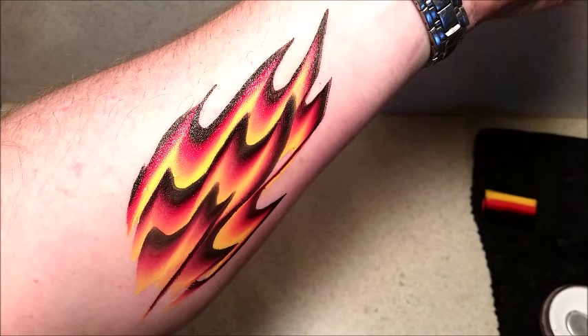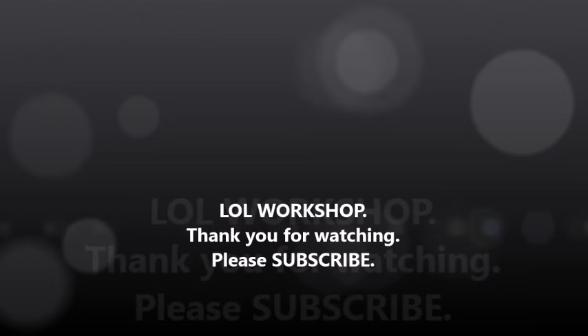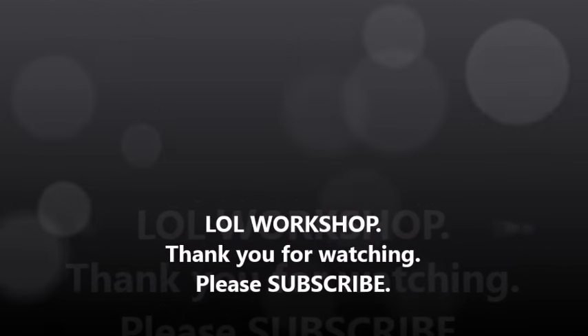Thank you so much for watching, guys. Hope you like, share, and subscribe to our channel. Please stay tuned — we'll have a lot more stuff coming soon. See you next time.